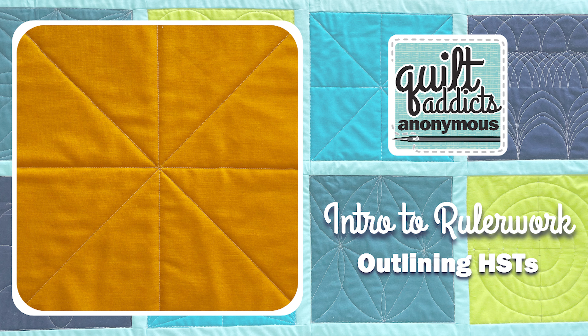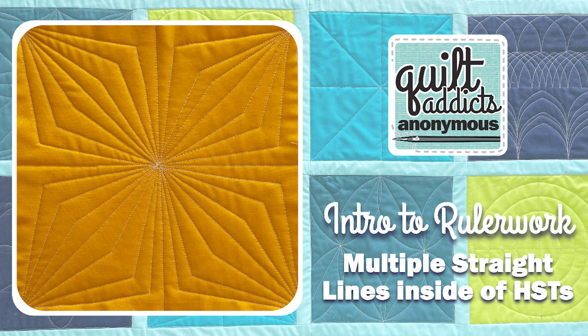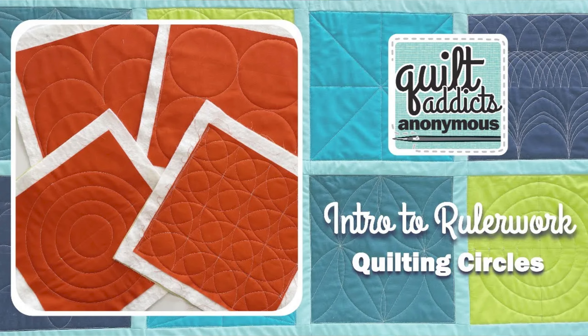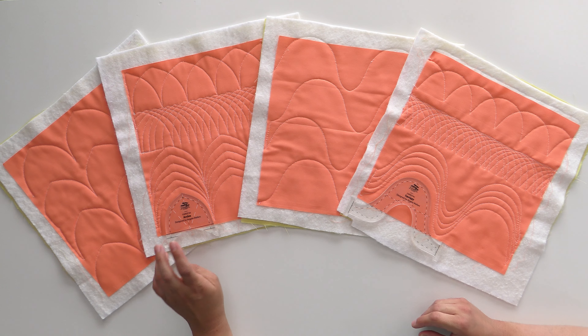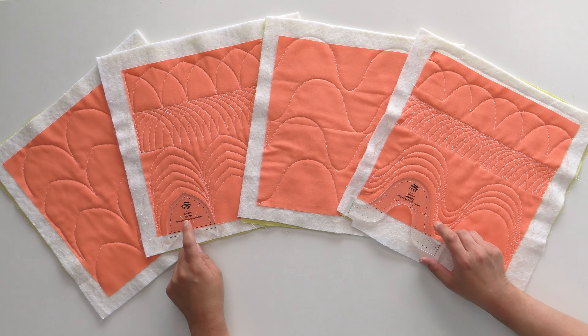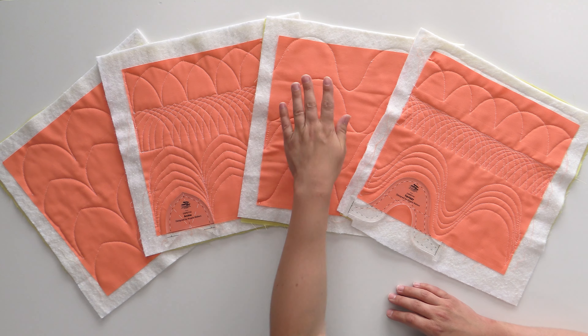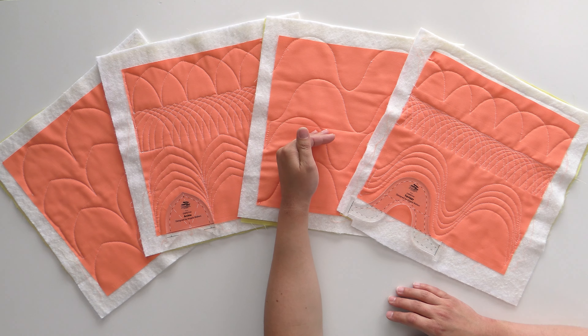You can watch the first segment for free — it's all about straight lines. Then we move into curves, circles, and then finally other shapes, which is what we worked on this past week. We worked with Archie and Squiggy, which are rulers created by Angela Walters — yes, the Angela Walters. And I showed you how to use them easily and just to get used to the shape.